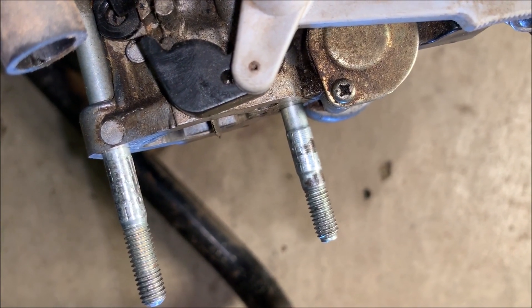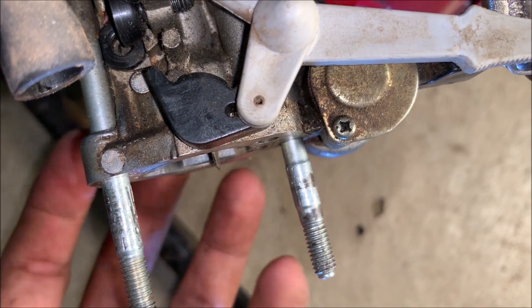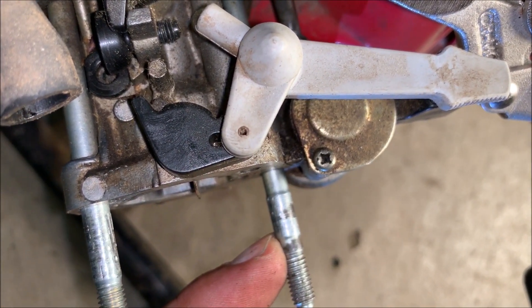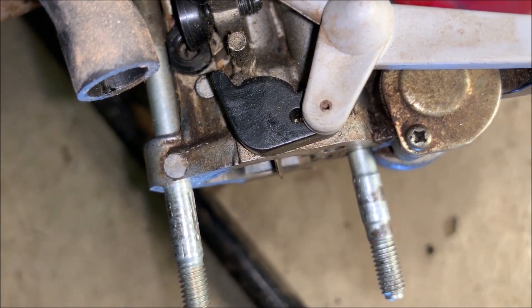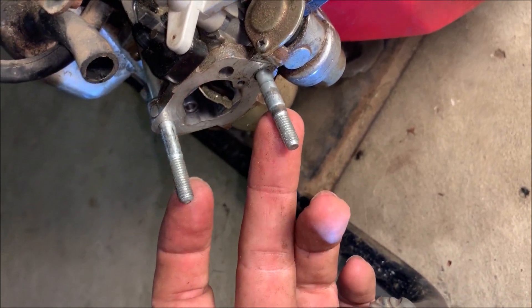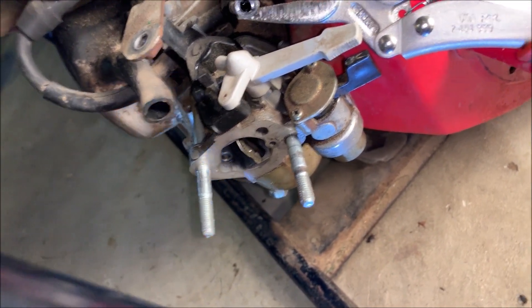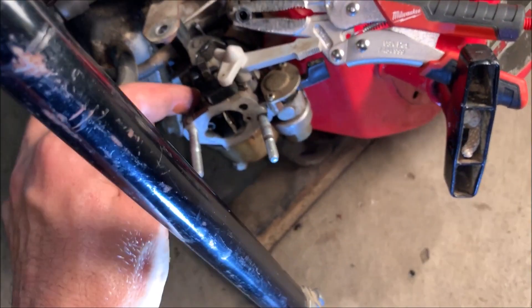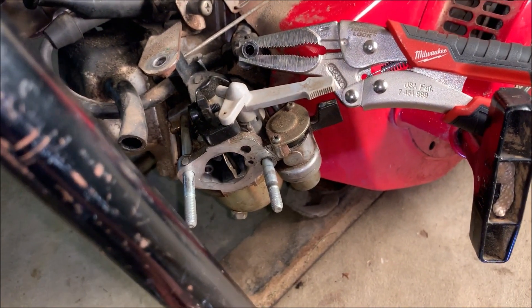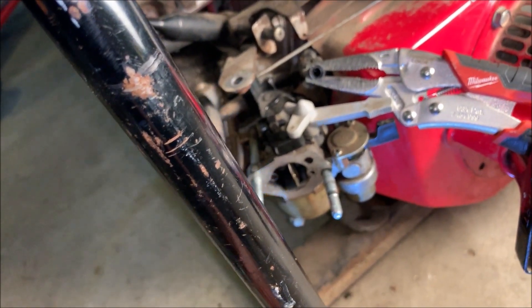I'm not sure if this is by design or not, but you can see on this post there's a ridge right here — it's thicker from there to there. The carburetor won't slide off; when it hits this point it stops. I tried cleaning it off thinking maybe something was preventing it from sliding, but it seems like this might be designed so that to actually remove the carburetor you'd have to remove the post. I don't think I'm going to do that. What I'm going to try is just drop the bowl — that'll let me clean the needle and seat and also clean the pilot jet without removing anything. Since it's running pretty well, I'm really not expecting I'll need to take it off for the ultrasonic. Let me just get the bowl and the low speed jet out, clean them up, and put them back.